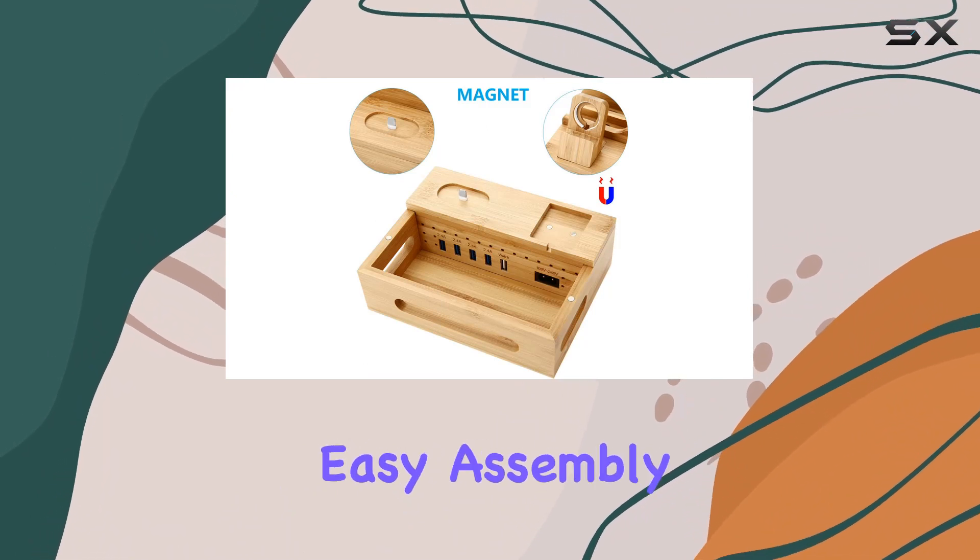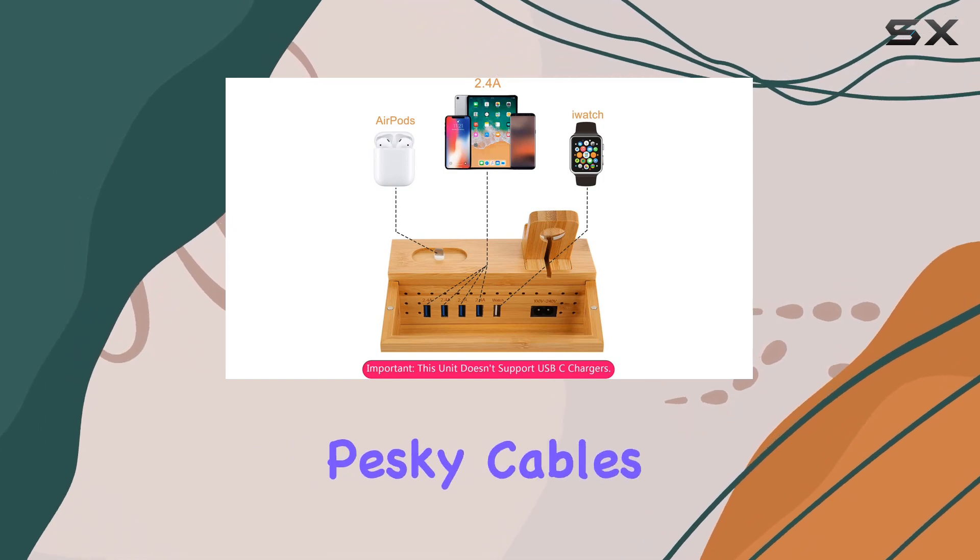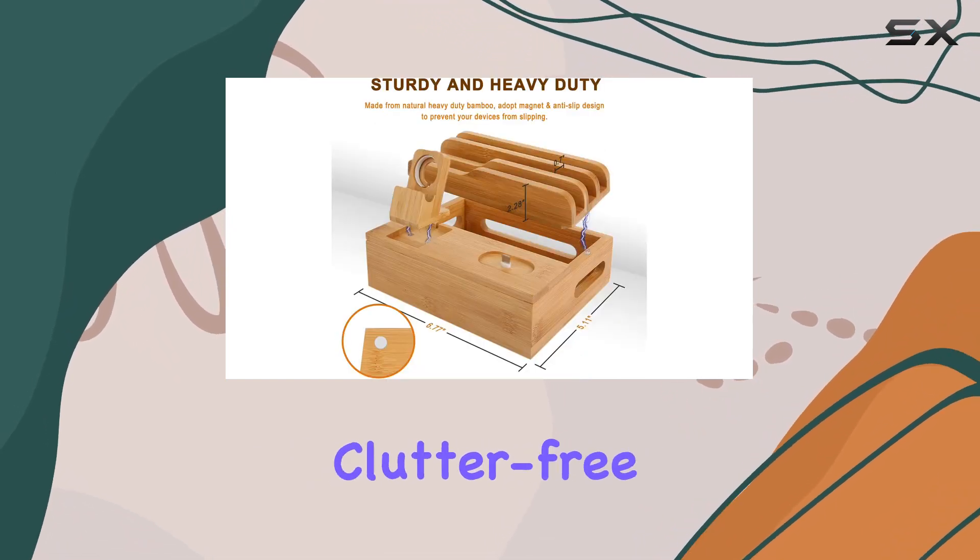The magnetic base ensures easy assembly and disassembly, while the removable bamboo charging unit lets you hide all those pesky cables, maintaining a clean and clutter-free desktop.